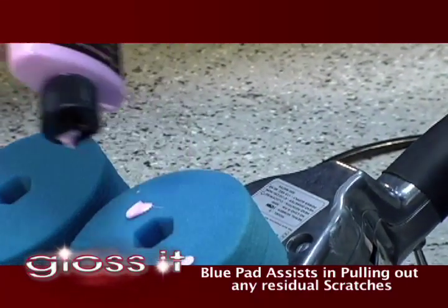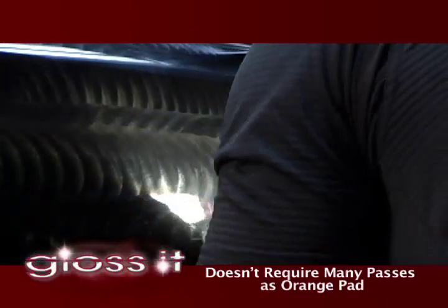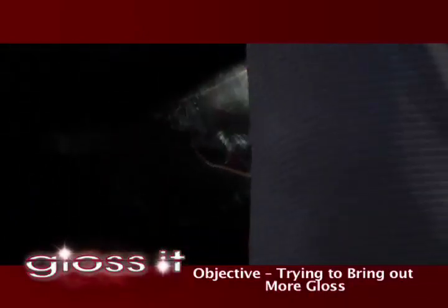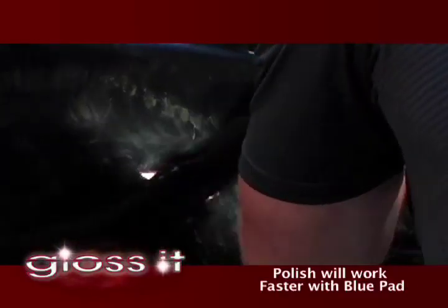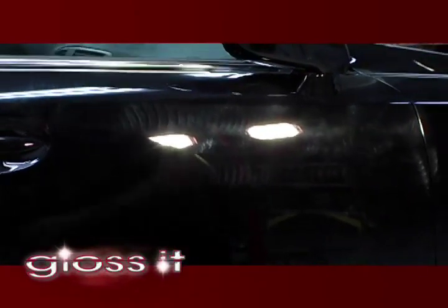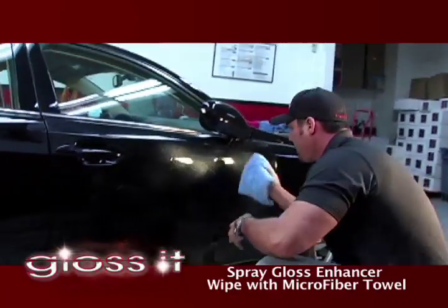I'm going to apply a small amount of product and slide it across the finish to reduce any kind of slinging on the car. Let's get our coverage area again. This is not going to require as many passes as we had to use with the cream cut and the orange pad. We're not trying to remove any deep imperfections — we're just trying to bring out more gloss and get more depth and clarity out of the paint. As you notice, the polish is going to work a little bit faster. It's already starting to burnish out.